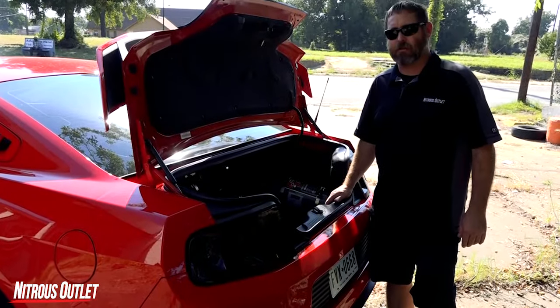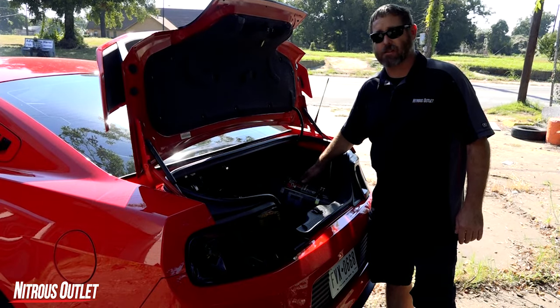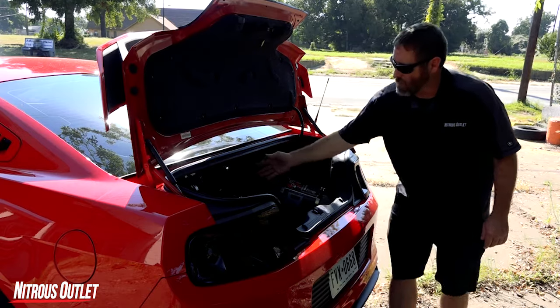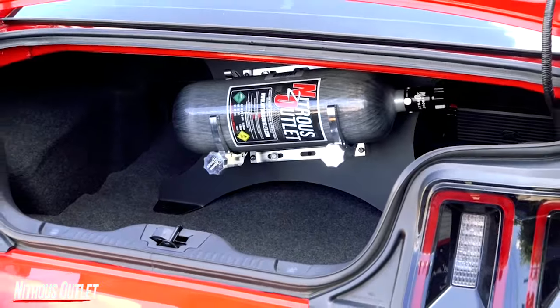For this platform you can mount the bottle over in the corner of the trunk above the frame rim. You can use the stainless steel standard brackets that come with it, our heated billet bottle bracket, or you can step over into our custom bracket that bolts between the top deck lid and the floor and mounts the bottle suspended in there.